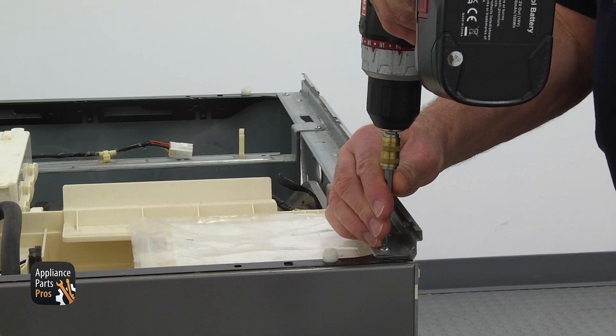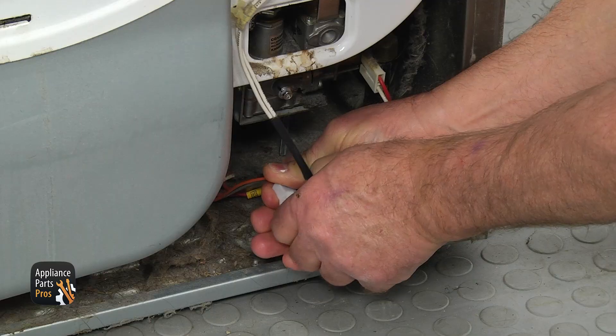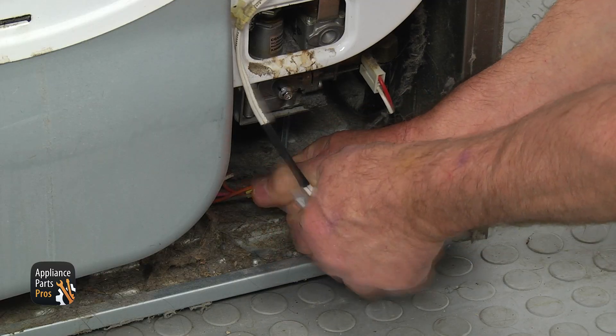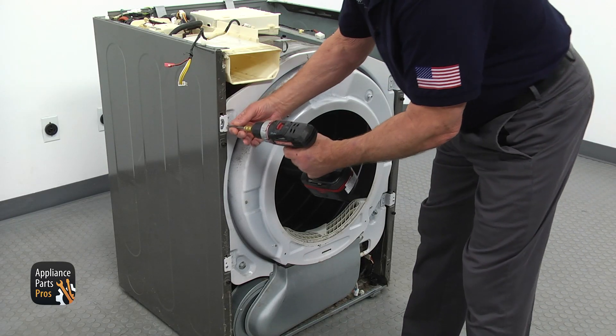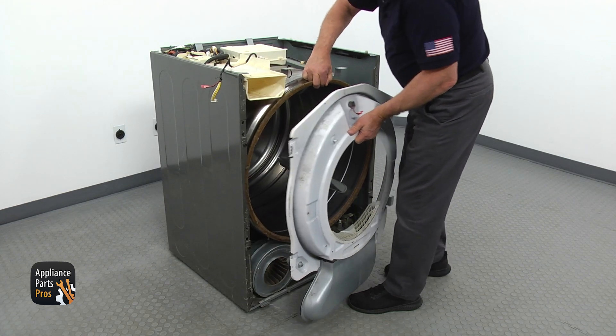Remove four Phillips screws from the top of the front bracket and take the bracket away. Get down and disconnect the sensor plug on the right. Next, take out two Phillips screws on each side, lift up, and remove the front bulkhead.